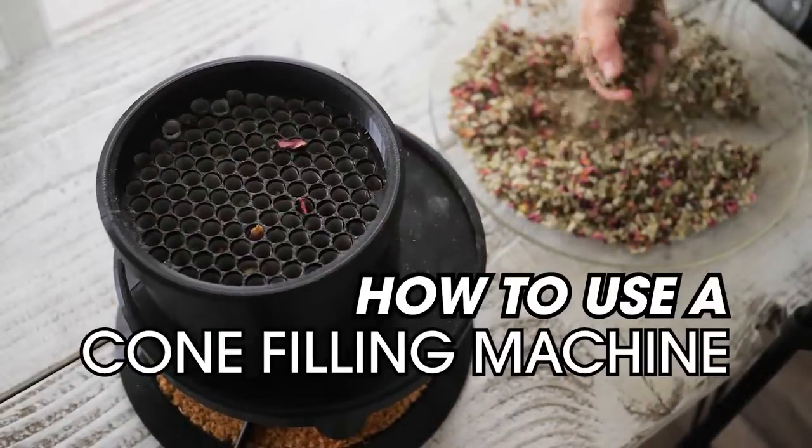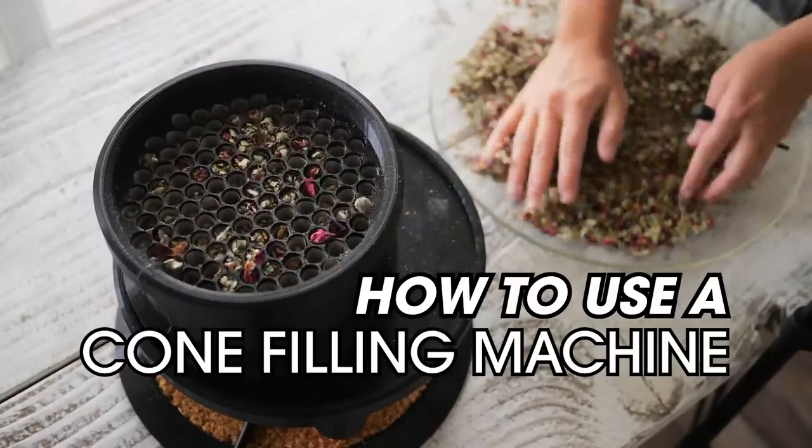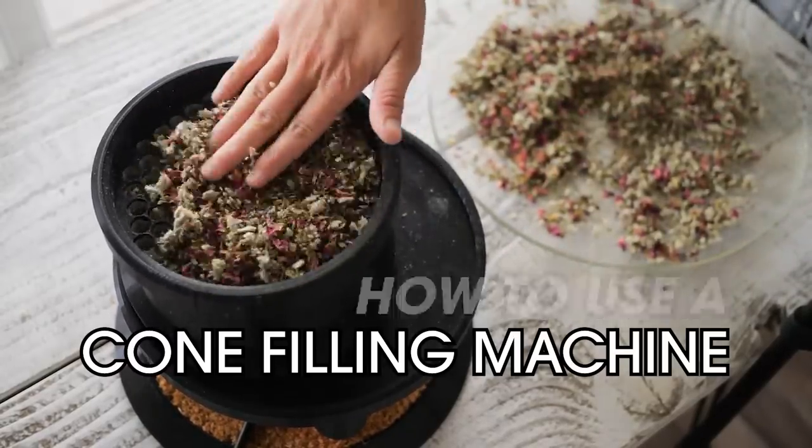In this two-minute video we will be showing you how to use a cone filling machine to make high quantities of pre-rolls in much less time than it would take using traditional methods.